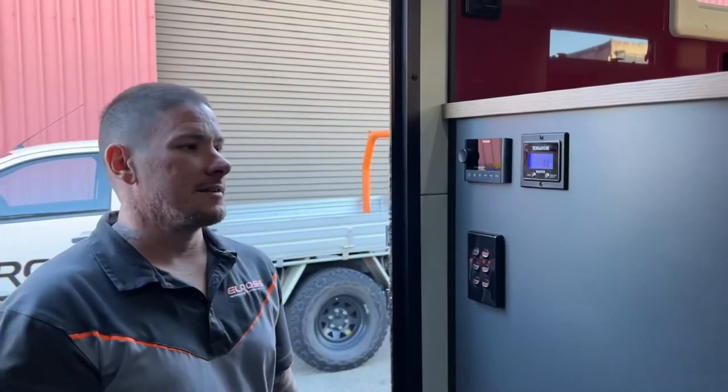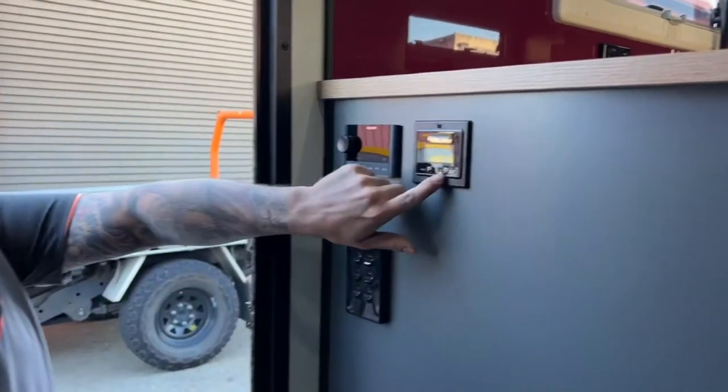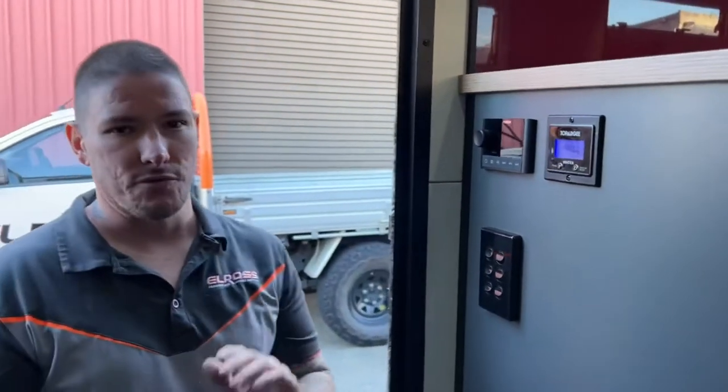Hey guys, Reg from Elros. Today we're going to run through the Topoji flow meter water tank gauges. Basically they're a flow meter that reads how much water you've been using through your pump, and it's going to give you a really accurate reading of how many liters you've got left from when you fill your tanks.